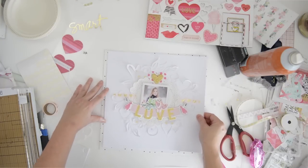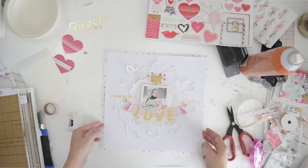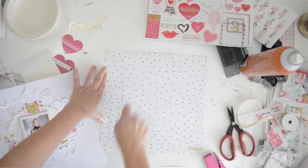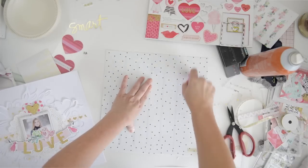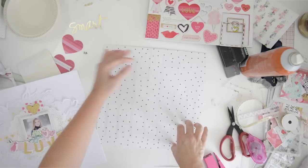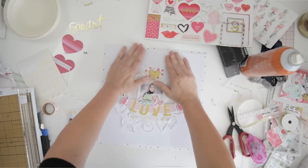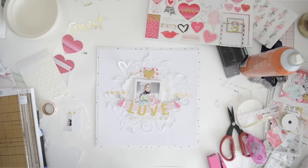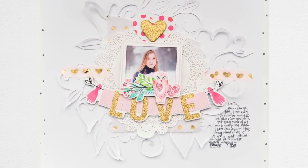I love this polka dot paper by Maggie Holmes and I'm just going to mount my page on it - very subtle, very sweet page. I hope you have a look at my Heart Layers workshop, which is on sale right now, as well as the collection I created for Valentine with the little owls. It's included if you buy the Heart Layers workshop. Here you can see the final page with a little bit of journaling added.